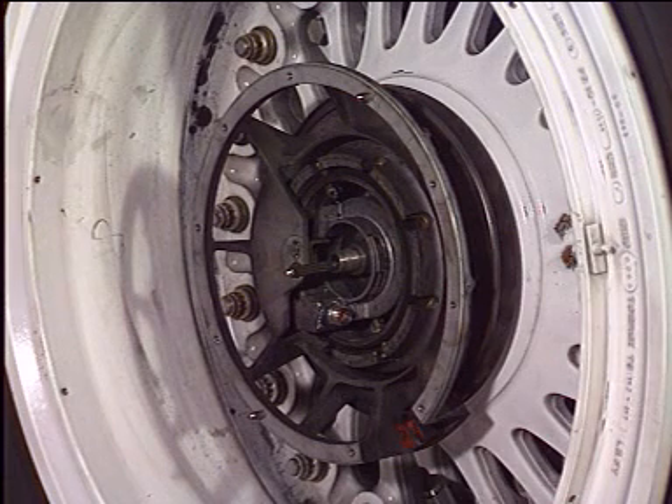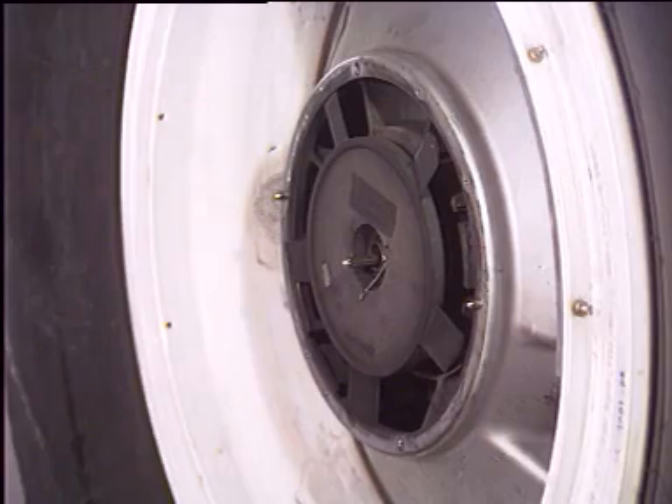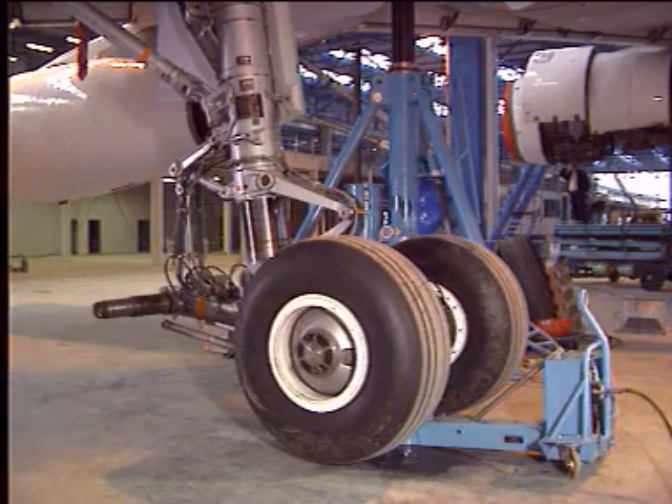Fit the shroud support and the clamp, bearing in mind the setting of the tire pressure transducer. Install the impeller, the shroud, and the debris guard. Removal and installation of the wheel and brake are now completed.